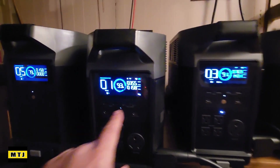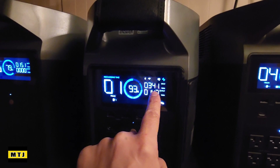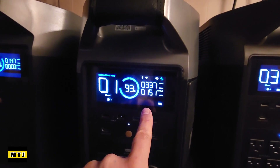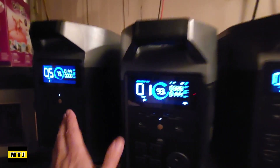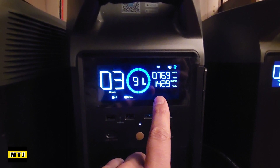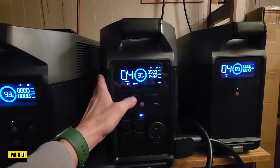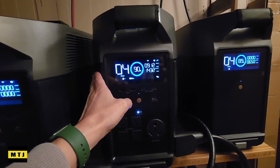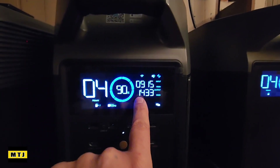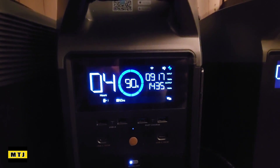One thing I forgot to show you — we're charging via solar right now. This set is being charged via solar and we've got about 350 watts coming in. It's outputting the wattage to charge that battery, so you can charge solar and charge your Tesla using these batteries at the same time. I moved the solar to this set because this is the one charging the Tesla. The battery is sending 600 watts, we're receiving a total of 900 — the difference is solar — and we're sending out 1,400 watts to charge the Tesla.